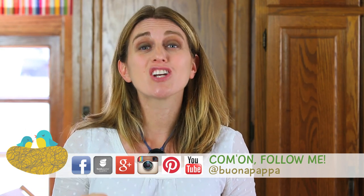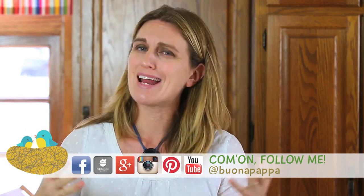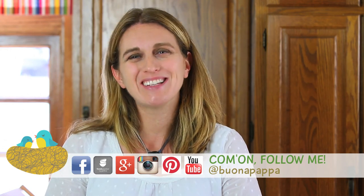We are going to see each other next week with another recipe from Buona Pappa, and as always, Buona Pappa a tutti! Ciao!